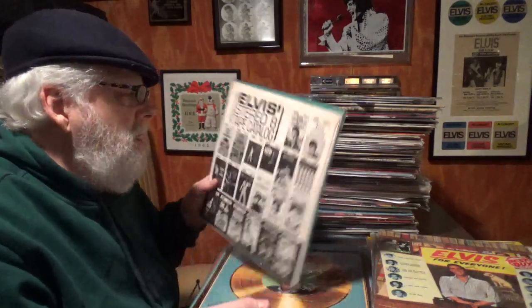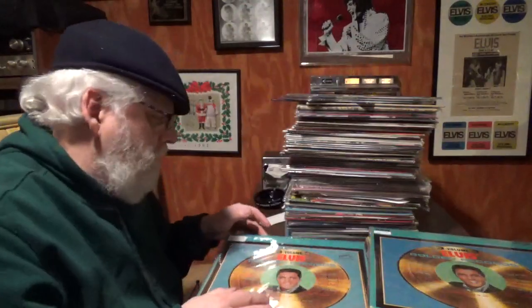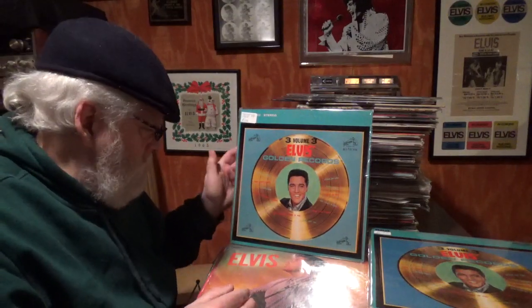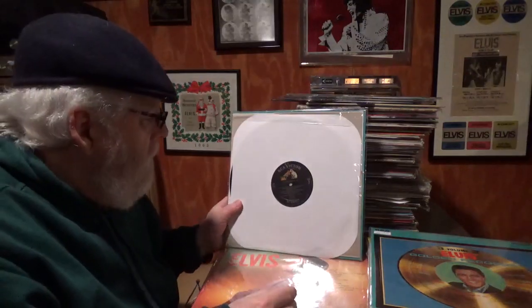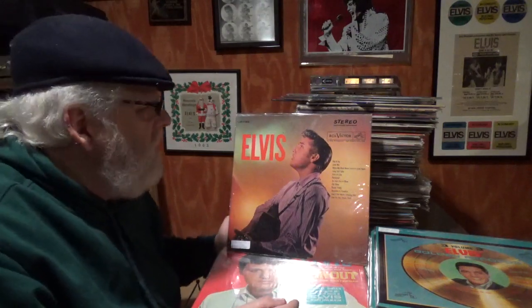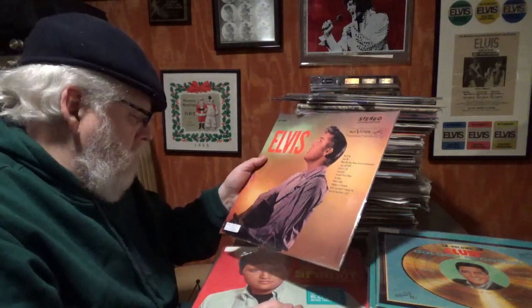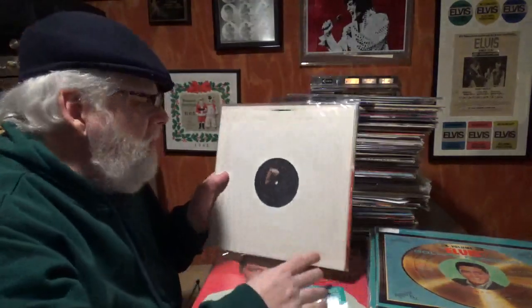This one is open with the black and white sleeve. And here we go again — there it is. This is a stereo one from 1963. LSP of Elvis — I haven't seen that one for a while. It's a New York sleeve, so I separate it.